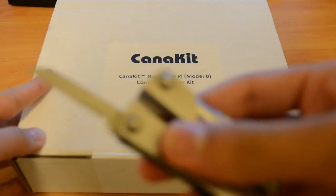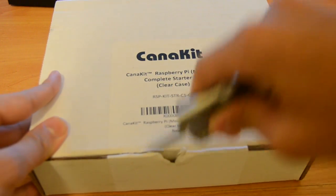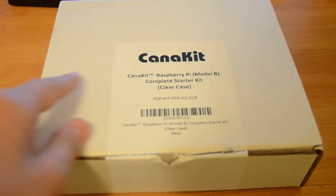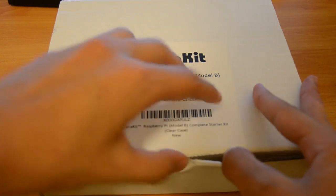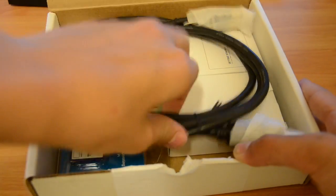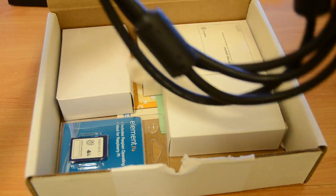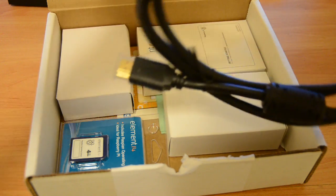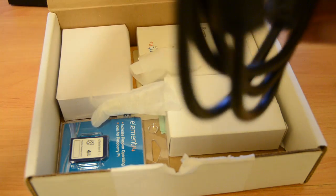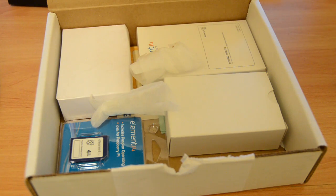I'm going to take my pocket knife here and see if I can unbox this. Let's open this box up and see what's inside. I'll have a link in the description down below, right below that like button, to where I got this on Amazon. And here we have an HDMI cable, it looks like, to connect up the Raspberry Pi to a monitor.